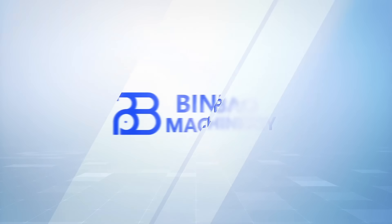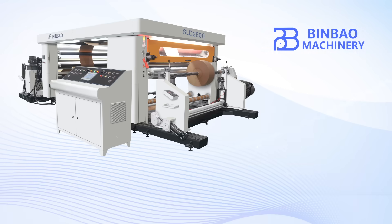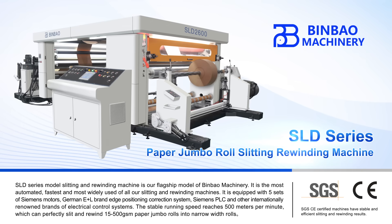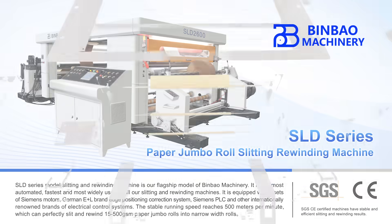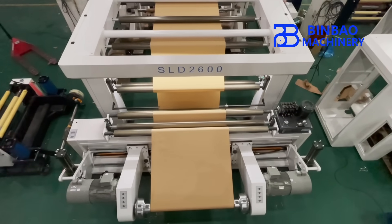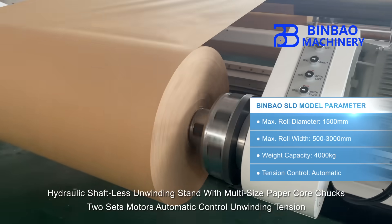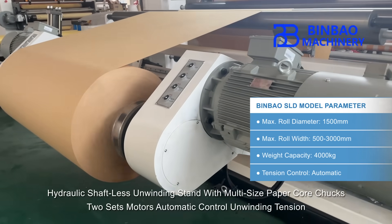Pinball Machinery, paper converting equipment manufacturer and dealer, presents the SLD Series Paper Jumbo Roll Slitting Rewinding Machine. It features a hydraulic shaftless unwinding stand with multi-size paper core chucks, two sets of motors, and automatic control of unwinding tension.